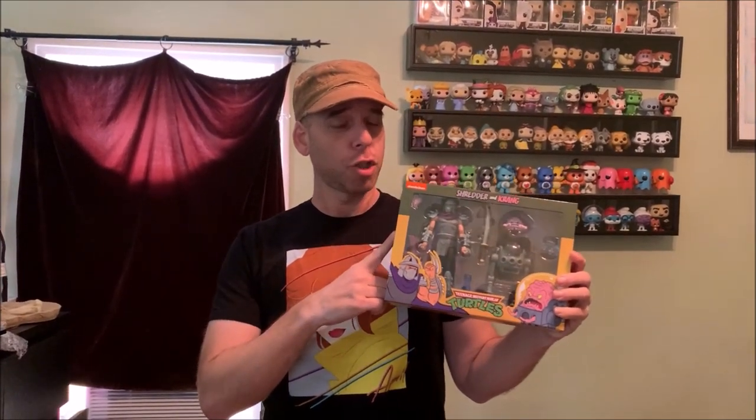Hello and welcome to another Mad Hatters review. Today we are taking a look at the Shredder and Krang 2-pack from the 1987 Ninja Turtles cartoon.